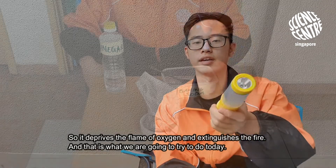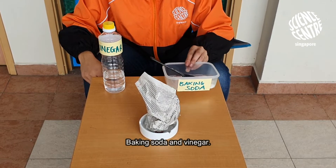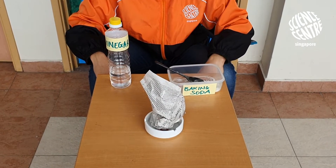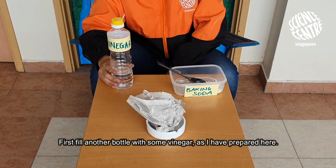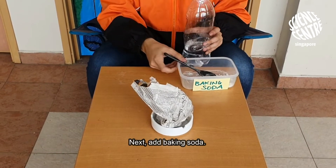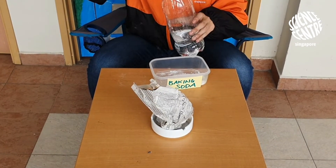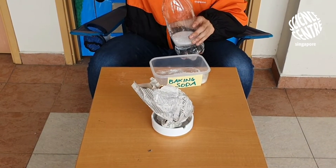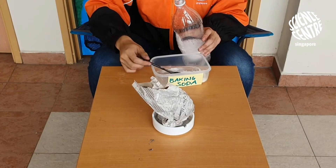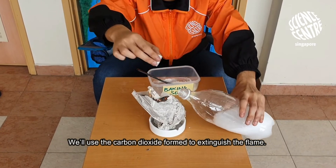And this is what we are going to try to do today. Right now we are going to make our own fire extinguisher using some household items — baking soda and vinegar — and we are going to use this fire extinguisher to extinguish a small fire. First, fill a bottle with some vinegar as I prepare here. Next, we'll add baking soda to our vinegar, and we'll use the carbon dioxide foam to extinguish the flame.